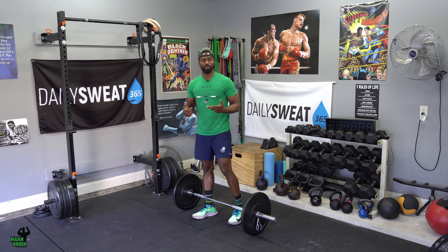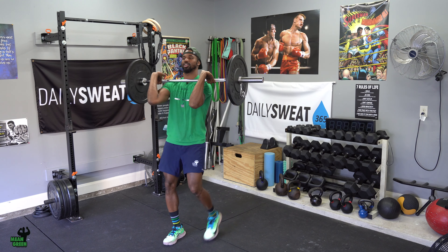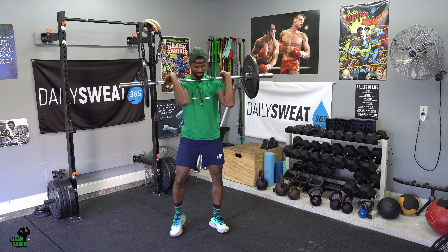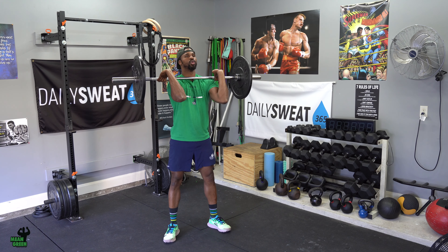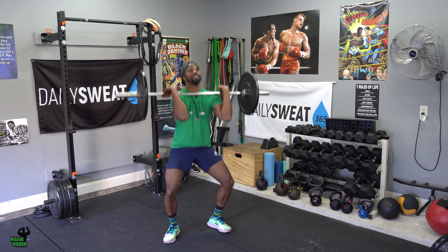Some of our coaches may be walking around challenging a couple of you, because instead of just a regular stationary squat jump, it may be a squat jump with a knee tuck — and they'll show you how that's done. For our strength volume, very similar movement. The only difference is that when you take it from the rack, you're going to be starting this week off around 40 to 50% of your max effort.